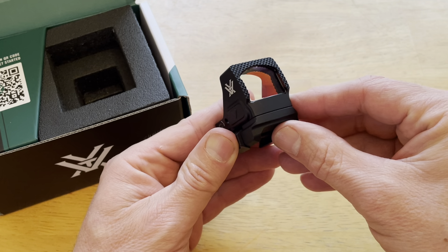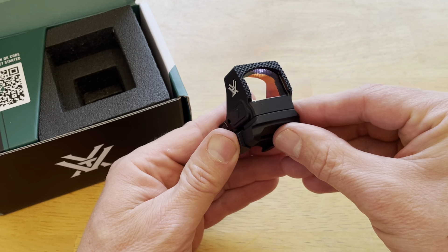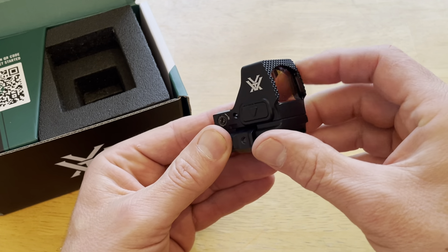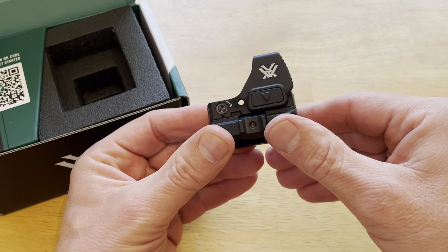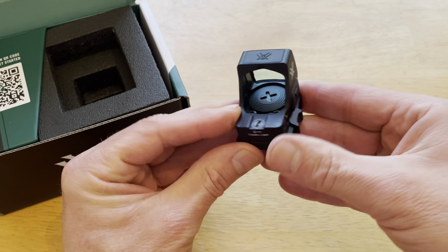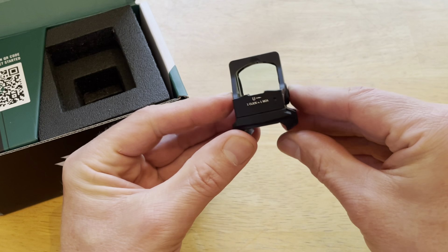It's got these serrations on the front so you can rack your slide. I won't be doing that on the SP5, but if you put it on a pistol you can rack it like this if you need to. I wouldn't suggest doing it, but if you had to, you could.